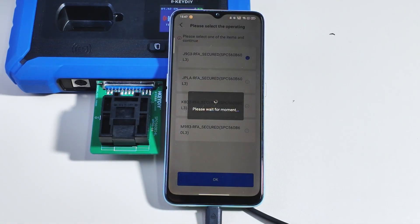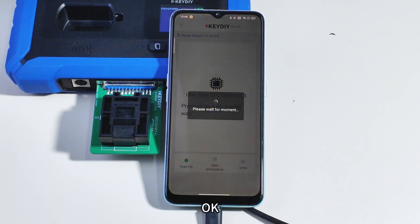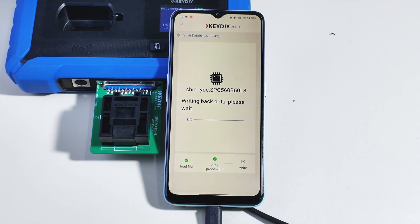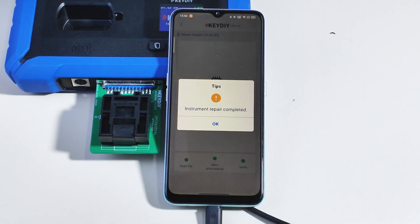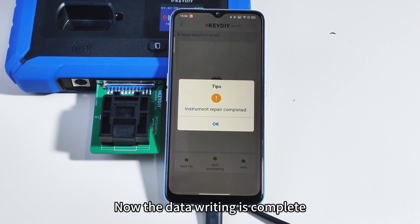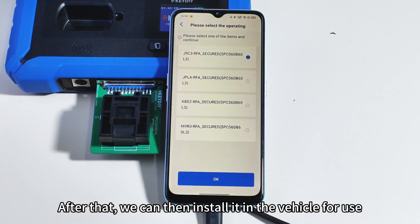Write file. Now the data writing is complete. Then we take out the chip and install it on the circuit board. After that, we can then install it in the vehicle for use.